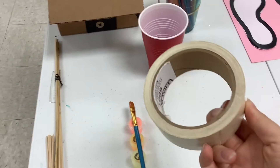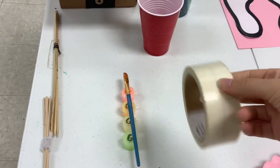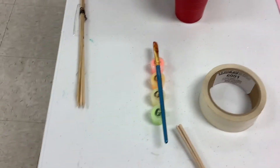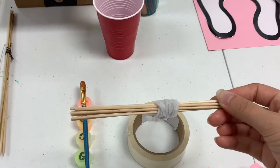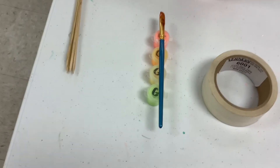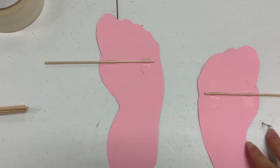Get your roll of tape with enough room so that it has room to roll out the steps. You want to have skewers that are around this size. Take your skewer and tape it to the back of the feet that you cut out so that it stays attached.